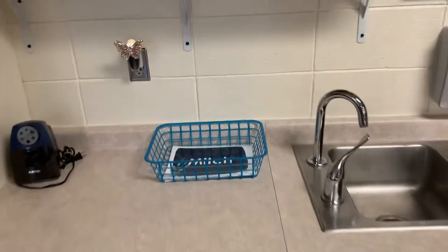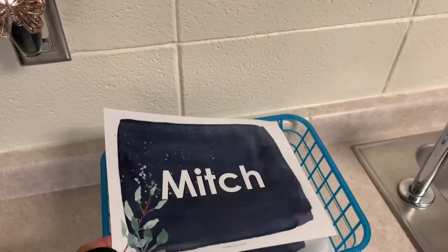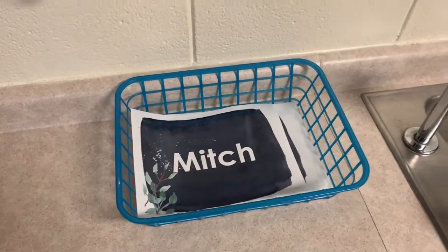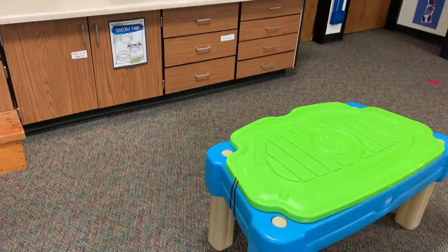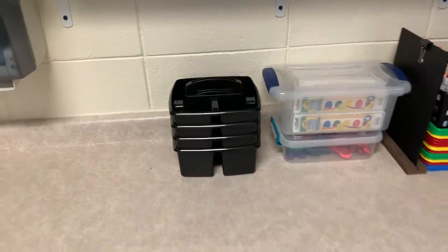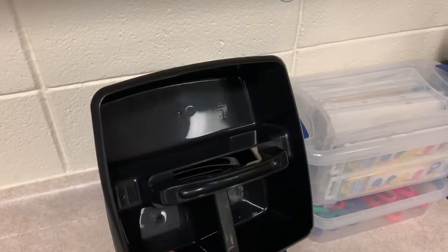On my back counter we store our snack mats. These are from Miss Lulu — I typed the names on, laminated them, and my students use these for snack. We can wipe them off with Clorox wipes and they usually last all year, plus it's another opportunity for students to practice their name skills. On the side of my back counter I have my sensory table sign — three friends can be at the sensory table. I also keep my art supplies on the back counter. These adorable black caddies are from Amazon. Last year I had ones with holes from the Dollar Tree and crayons were always falling through, so I'm excited to have these this year.